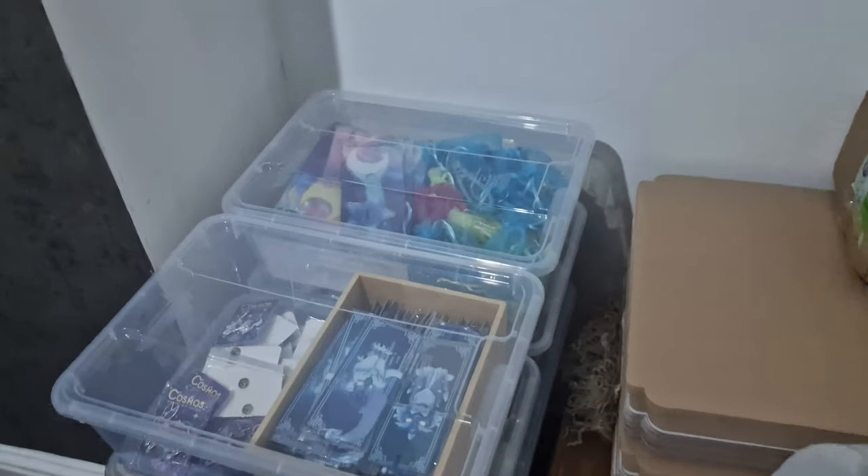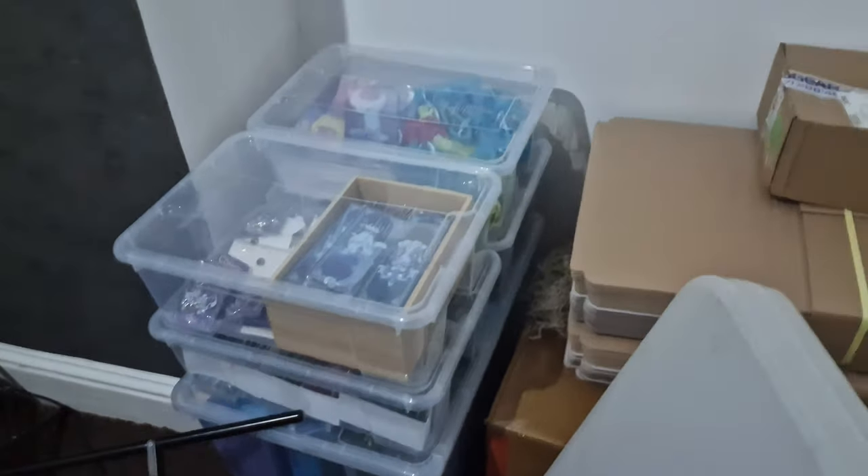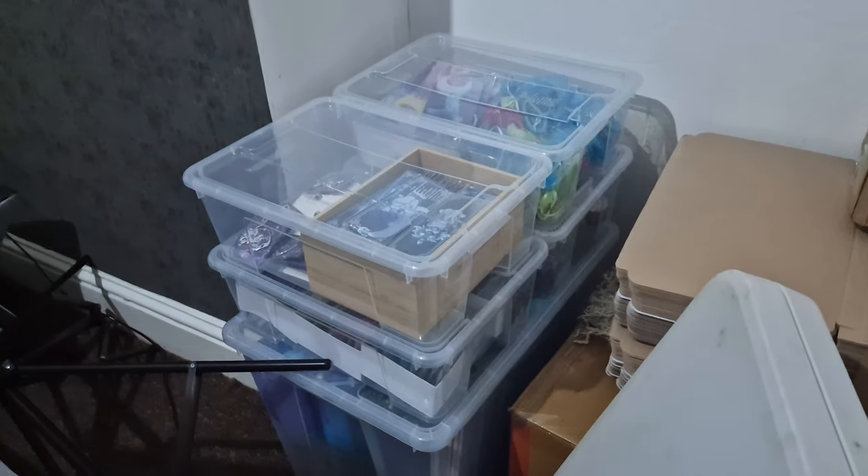I ordered a trolley on wheels this time, so I can finally put a lot of stuff on the trolley. Until now we had to carry everything by ourselves, but I'm gonna have a trolley in a couple of days so hopefully I'll be able to fit as much as I can.